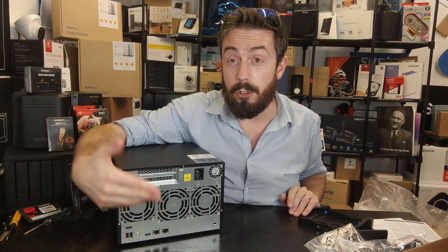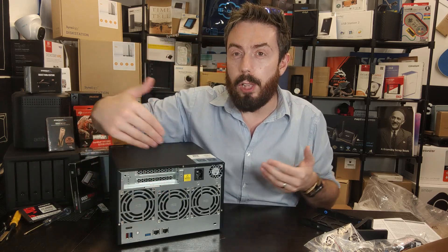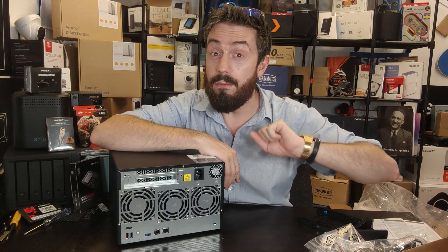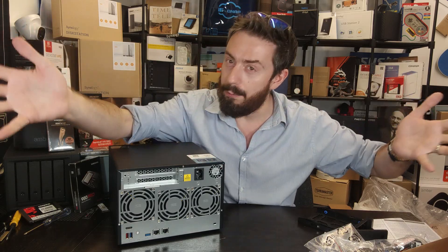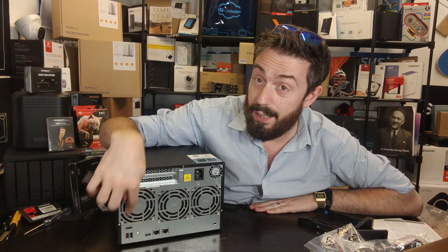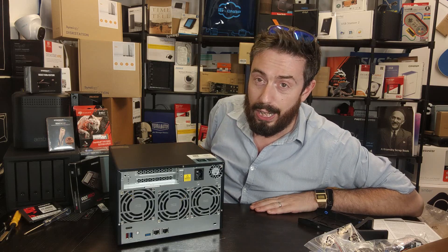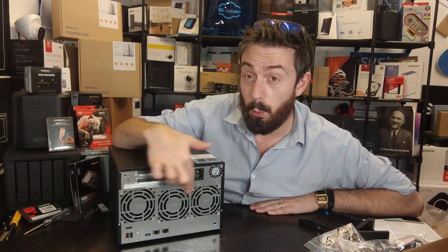All the USB ports can be used for peripherals — keyboard, mouse, and more — and can even be assigned to virtual machines from within the device. With this being an eight-core NAS, virtual machine performance is something I'm really looking forward to testing. There are also two standard USB 3.2 Gen 1 ports at 5 Gbps and another red USB 3.2 Gen 2 port on the rear for fast external storage.